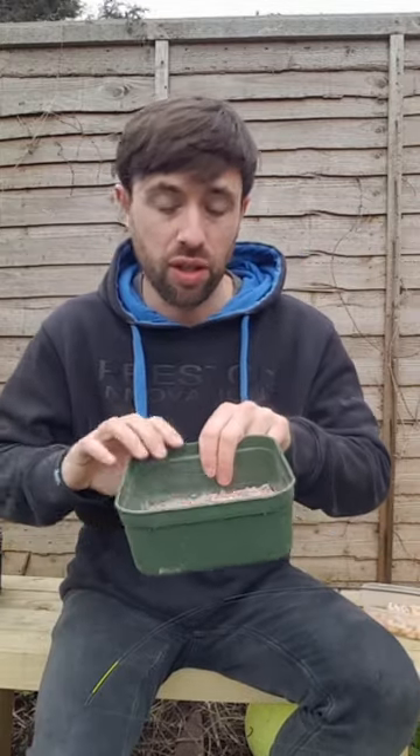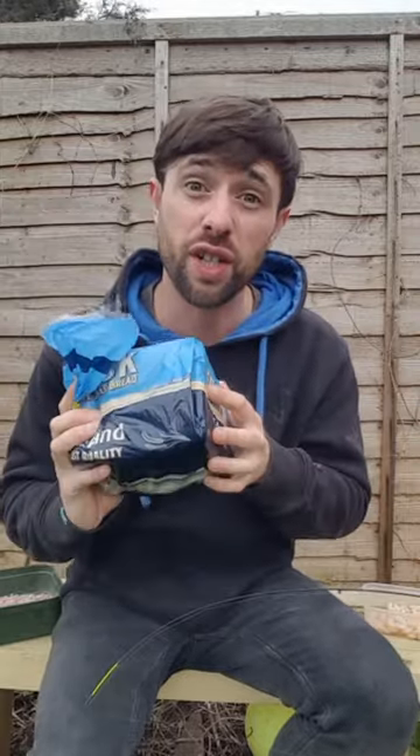For the freshwater side of things, I've got a nice half pint of mixed maggots to use at the start of my session first of all. And then also a favourite of both mullet and a lot of freshwater fish, the humblebread. So please keep an eye on my channel — I hope to give you some fantastic surprises in the upcoming video.